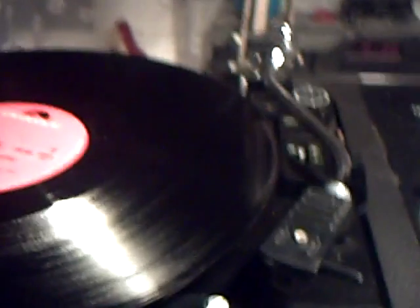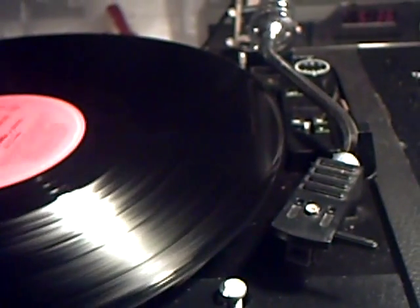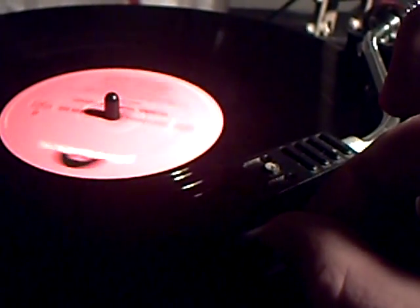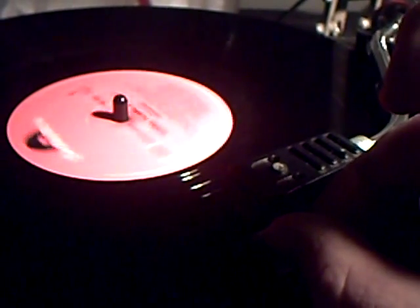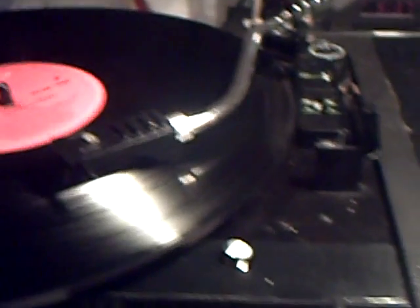Anyway, we'll see what this whole thing sounds like. It does sound rather nice as I go — if I can only find the right spot, myopic old fart that I am.